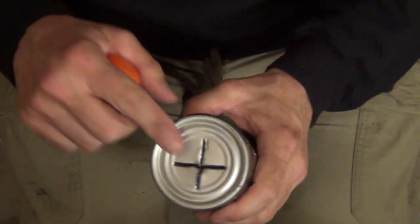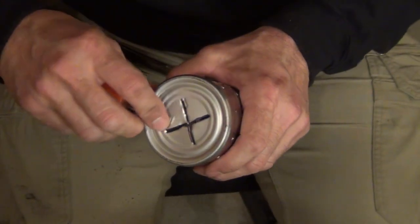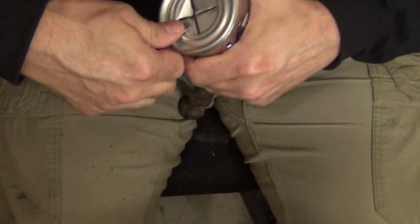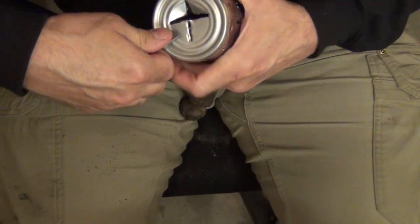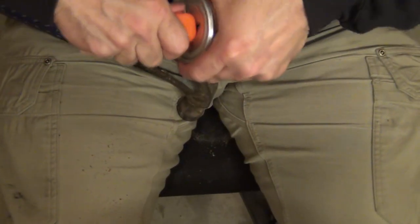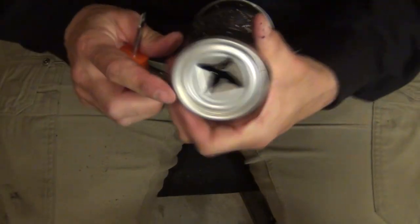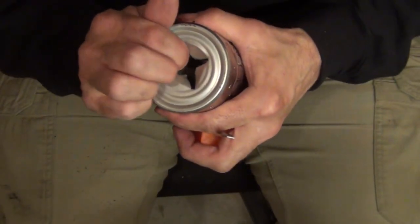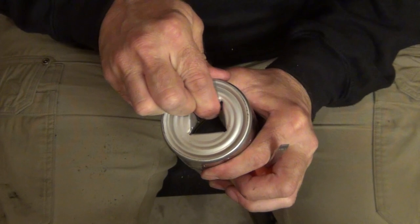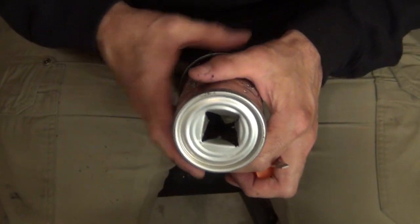Now we need to bend these tabs upward. You can use gloves or the screwdriver — just be really careful because of the sharp edges. Take the screwdriver and start pushing the tabs in. You can use the hammer handle or the head of the screwdriver, whatever you wish. Once it's open, very carefully use your fingers. We don't want to bend these back too far — we want the tabs to catch and hold the candle so it goes in but won't slip out.